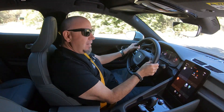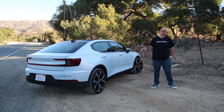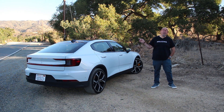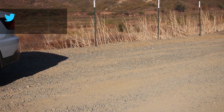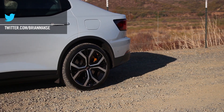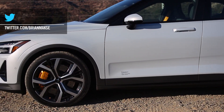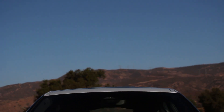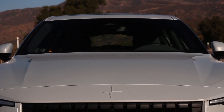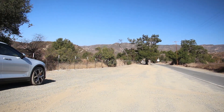Since this is an electric, Polestar has taken advantage of packaging and put a motor in the front and the back, making it all-wheel drive. Each motor produces 150 kilowatts and 330 newton meters of torque for a total conventional output of 408 horsepower and 487 pounds of torque. Powering those motors is a 78 kilowatt-hour battery, said to have a 291-mile or 470-kilometer range per standard industry testing.